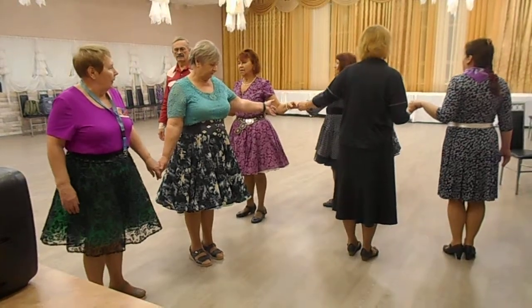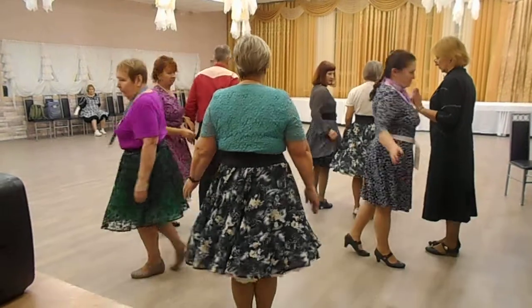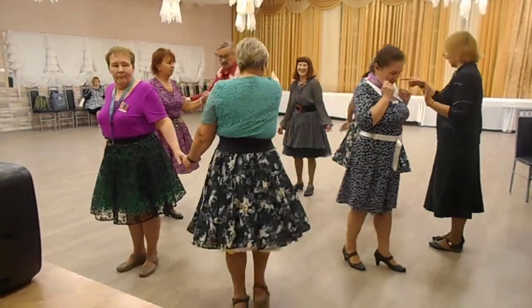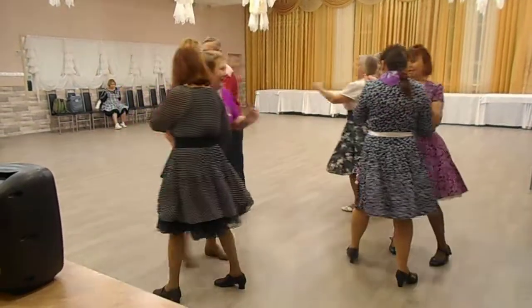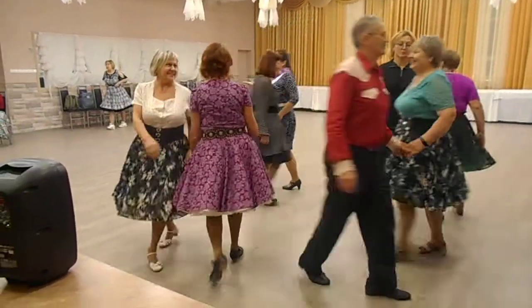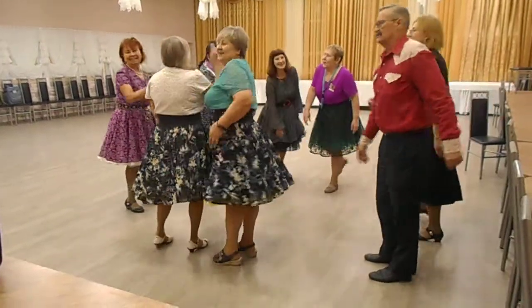Everybody single wheel and roll. And all eight, girls cross. Right and left grand. And you vault your partner, vault your corner, right into the middle. Thank you. Thank you.